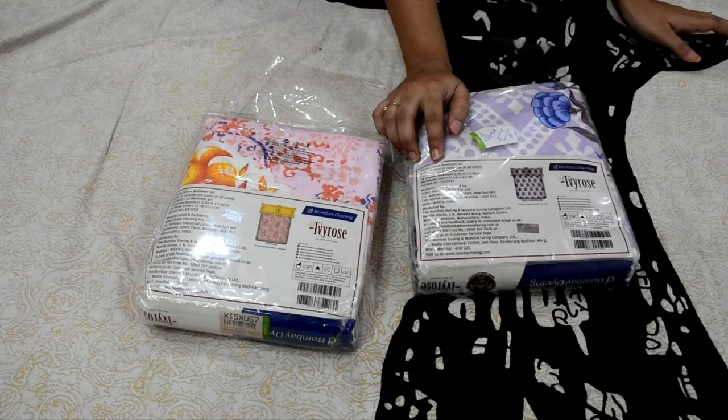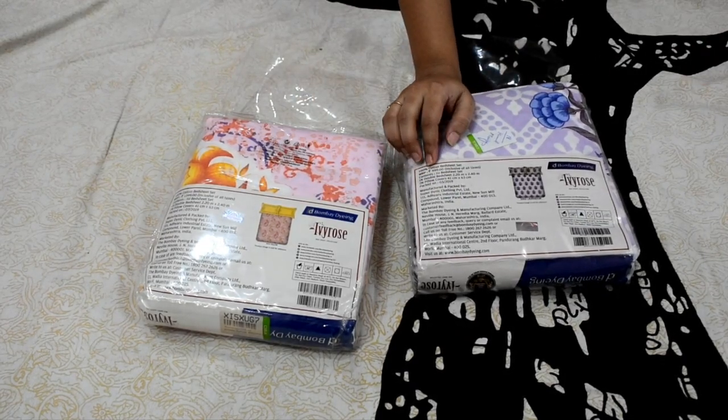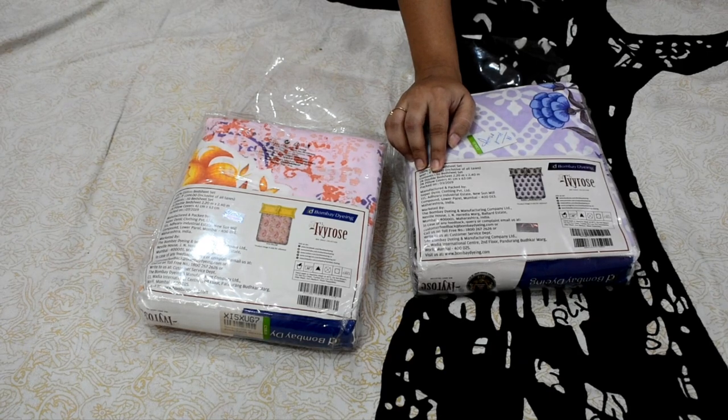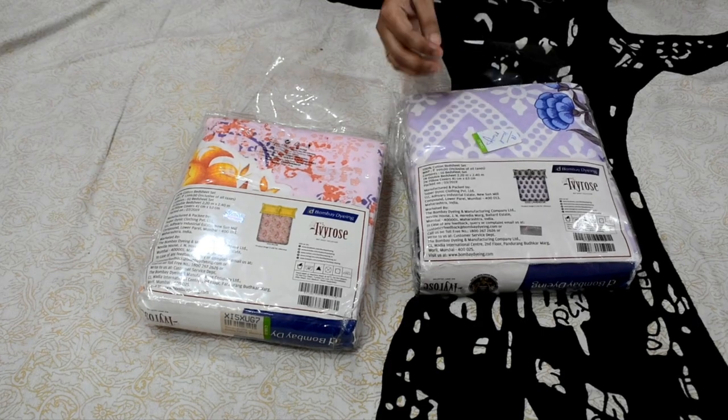If you have any confusion about size, where you order it, you can also specify the size. There is a bed sheet as well as a pillow cover included, and you will find the size details for your pillow cover.